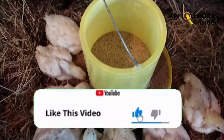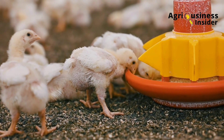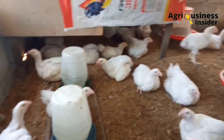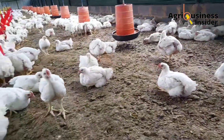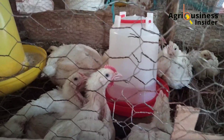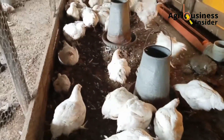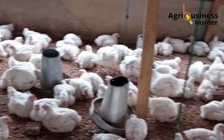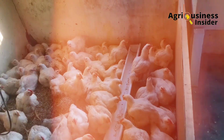There have been many research experiments — a link to which I'll leave in the description of this video — that have been carried out on the benefits of supplementing beetroot juice to broilers. Number one is that the beetroot juice, when supplemented to the broilers, helps to improve weight gain. In one experiment, broilers not supplemented with beetroot juice gained 1.4 kgs, while those supplemented with the beetroot juice gained 1.7 kgs. The difference is because of the nutritional composition of the beetroot juice and other beneficial components it contains.